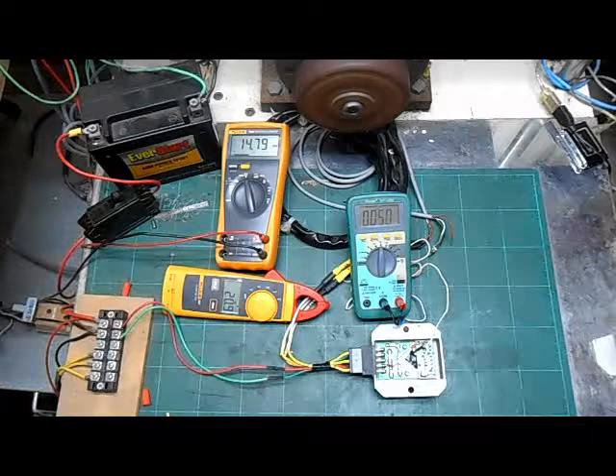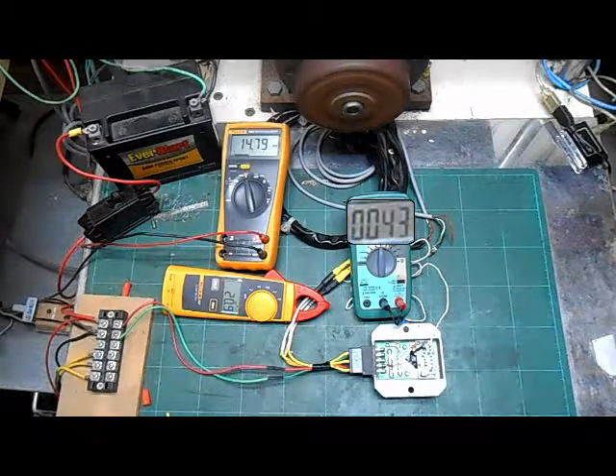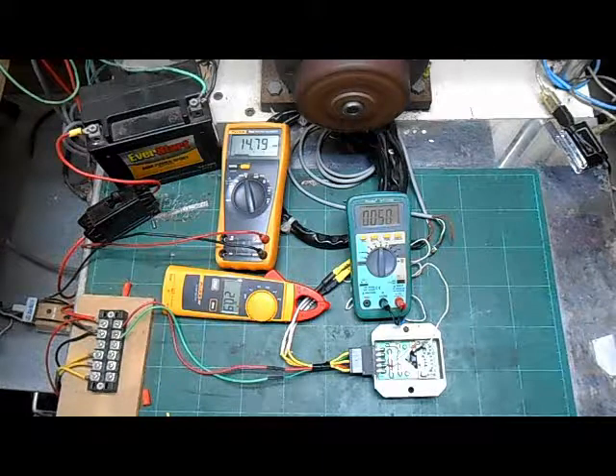With the generator spinning, the shunt regulator is again controlling the voltage. However, you notice that with only the battery charging, the temperature of the regulator has already climbed 7 degrees in a matter of seconds, and there are 20 amps flowing through the stator. This is because the shunt regulator controls the voltage by dumping extra current back to the generator, causing both the stator and the regulator to heat up.